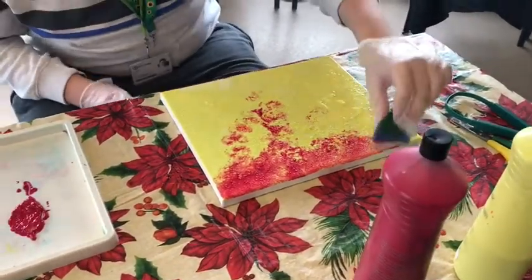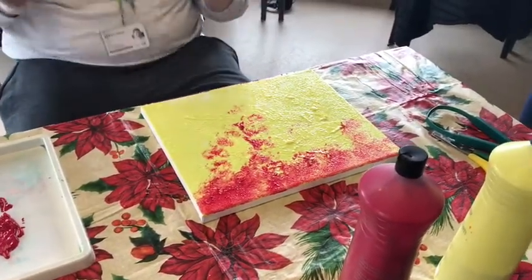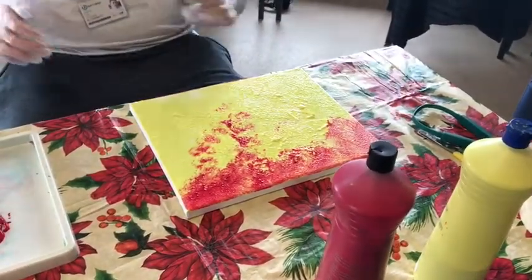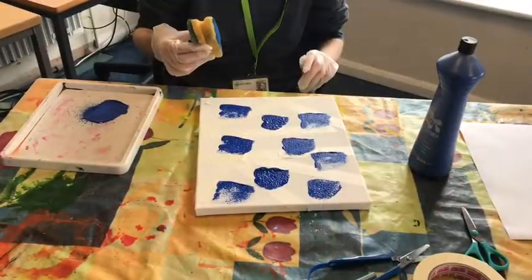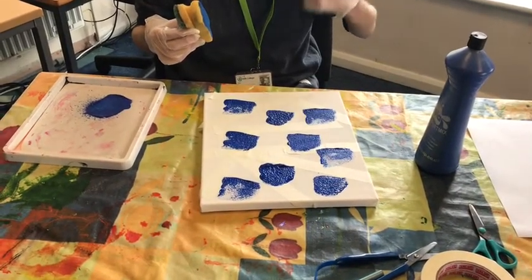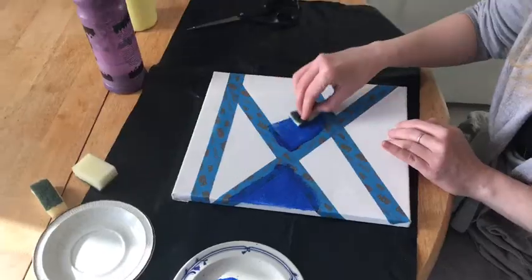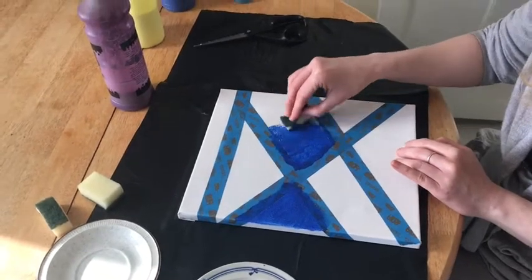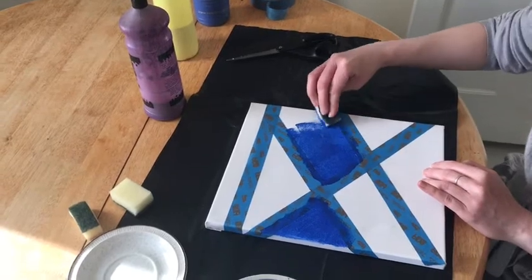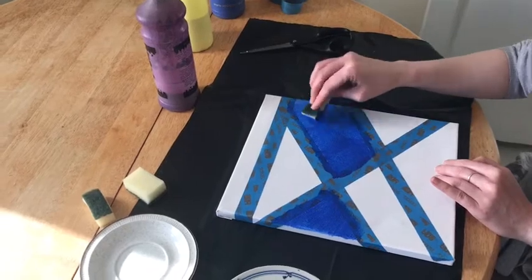This is Callum's artwork from a lesson that we had yesterday. This is Otis's artwork — he's chosen to do lots of dots all over the canvas. I'm putting my paint in one place and choosing different shapes for my blue paint.